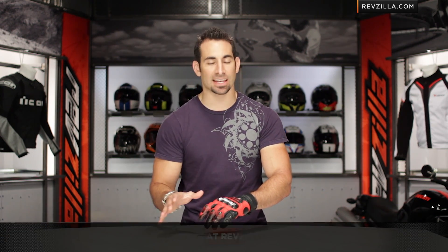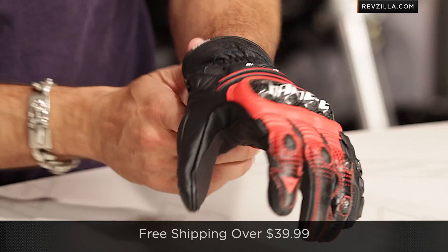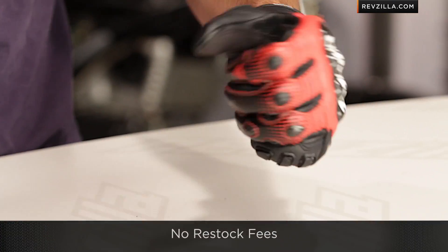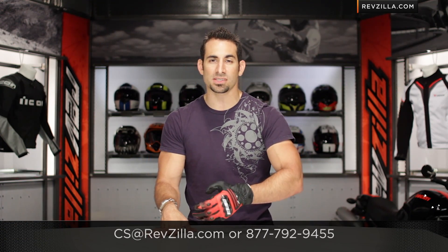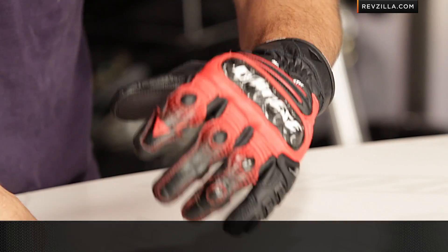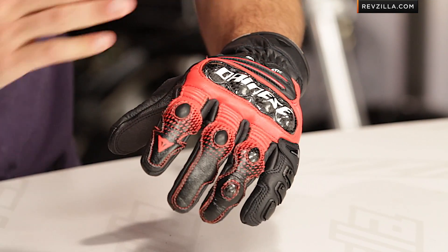Now that I've given you the run through on the Carbon Cover SST — the short version of one of my favorite gloves in the new Dainese line — the next step is to not take my word for it. Click here, read rider reviews on this specific glove at RevZilla.com. Get the ins and outs, the goods and the bads, and see if everyone else's experience lives up to mine. Remember, we're going to ship for free, and if you want to walk through any of the features or nuances, talk to our gear geeks — tons of Dainese experts on staff at RevZilla.com. See us at RevZilla.com or 877-792-9455. Thanks for watching our detailed breakdown of the new Dainese Carbon Cover SST Short Cuff glove at RevZilla.com. I'm Anthony — we'll see you next time.